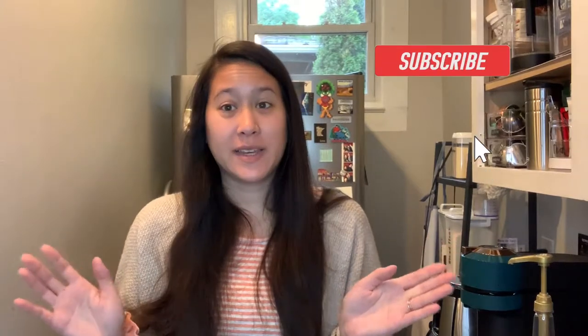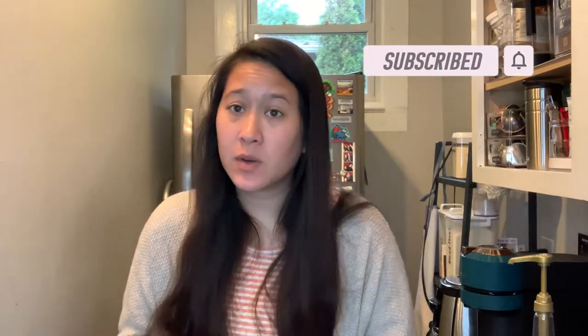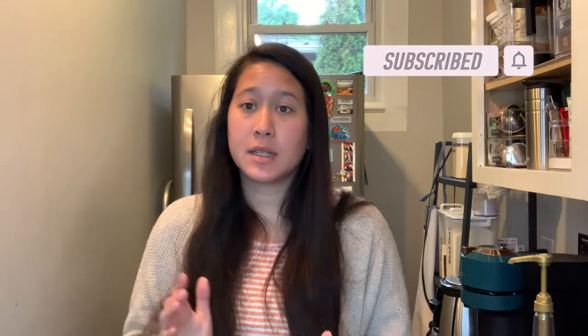Hi, welcome to my channel. My name is Megan. If you're new here, don't forget to like and subscribe below. We do a ton of Nespresso content as well as unboxings, including hauls and subscription boxes, so stick around.